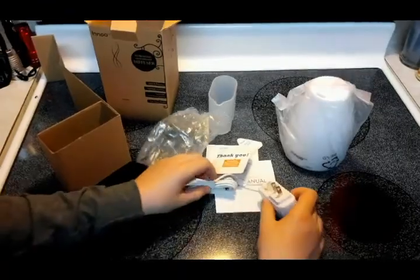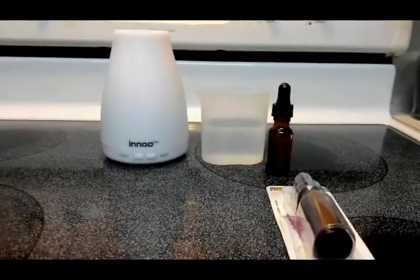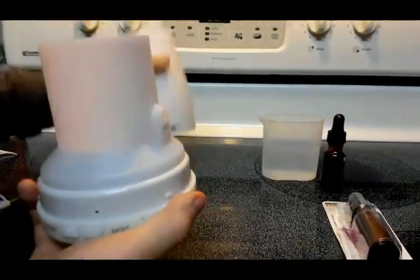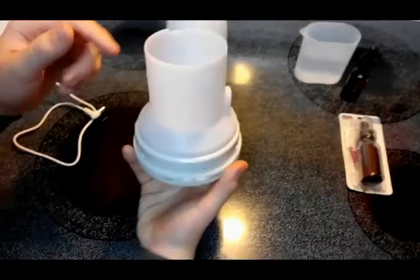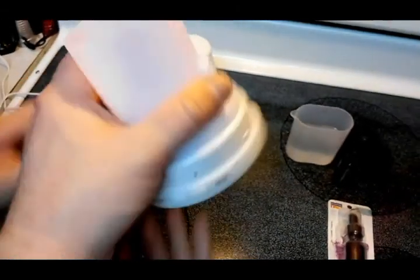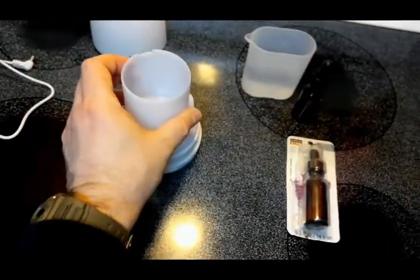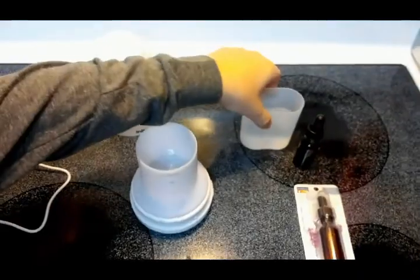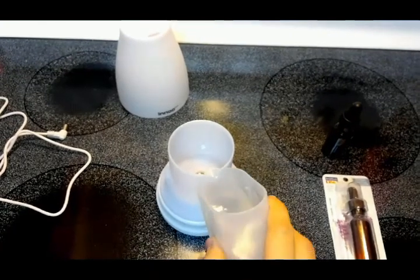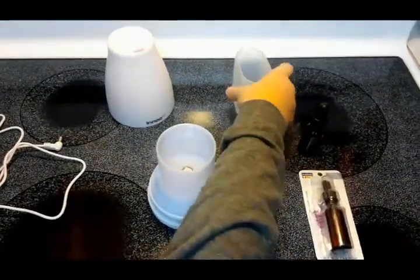We've got it out of the box and we're ready to use it. Wes, go ahead and unscrew the top counterclockwise. Here's what it looks like underneath — there's the power cord port. Go ahead and put the water in. We're putting in about 100 milliliters of water.